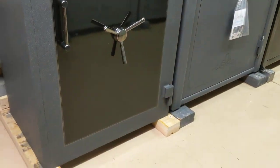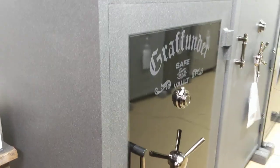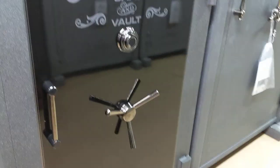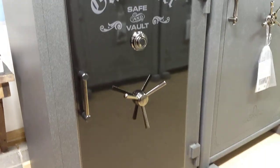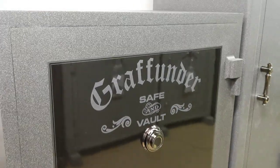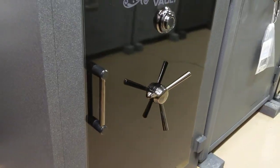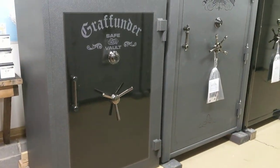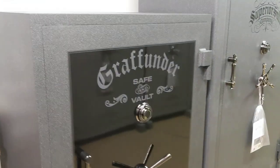That's a Grafunder 6040 Bishop Series — this is where they start. They go from the Bishop to the Castle, then the Emperor and the Fortress. To give you an idea, the Bishop series door is a half-inch, while the Emperor and the Fortress are an inch and a half doors — solid plate. Thanks for having a look. If you like this video, please hit like. If you'd like to subscribe, that'd be awesome. If you have any comments, just leave them below and I'll try to get to them as soon as I can. Thank you very much.